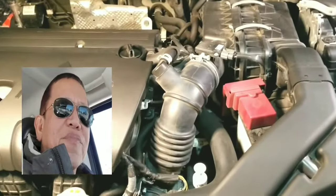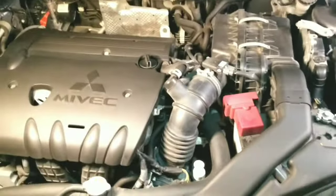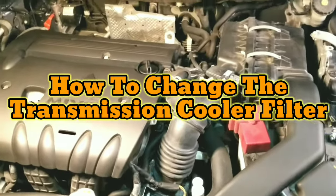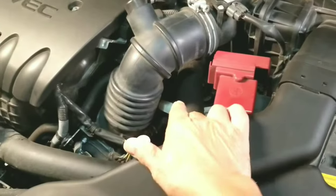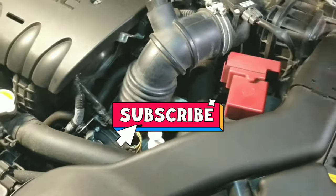This is your Lolo Groobie and welcome to my channel. Our project for today is how to change the filter of the transmission cooler. Please subscribe to my channel and enjoy watching.